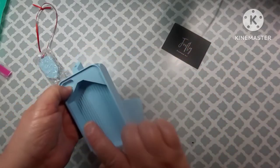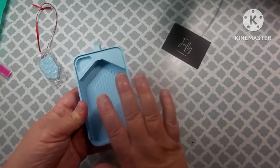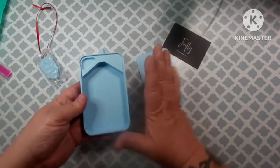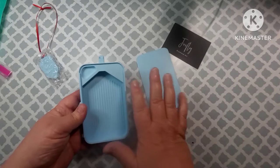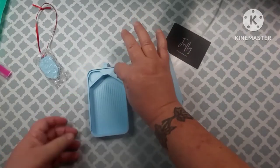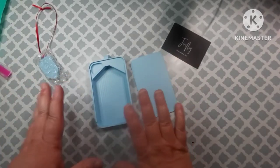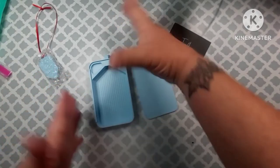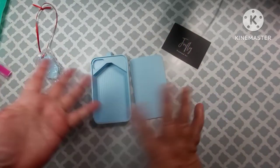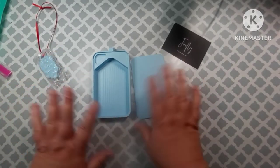This tray is called Ignite. He's also got a big one called the Inferno, and one that has a hole over here where you can put your diamond painting pen. He's got all kinds of tray styles, and they've got grinders too. There are tons of colors to choose from.